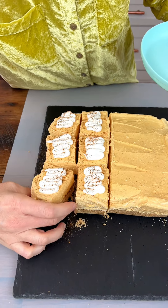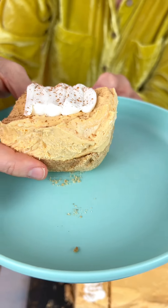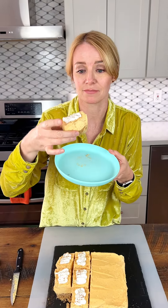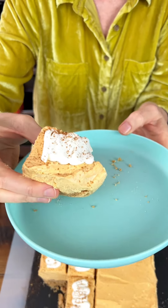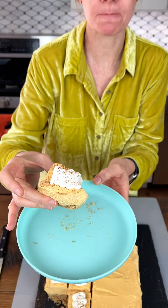I'm so excited to try this. Doesn't that look so good? Oh my, very excited to take a bite of this. As I mentioned before, the pumpkin is very light — not overpowering at all. So if you like pumpkin and cheesecake, you've got to try these. Mm-hmm.